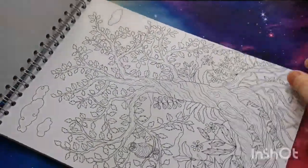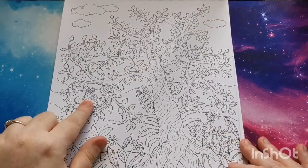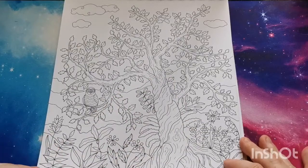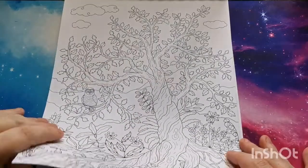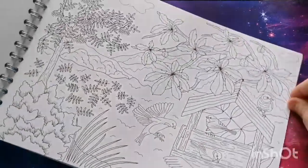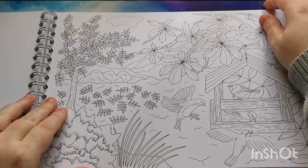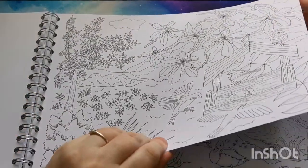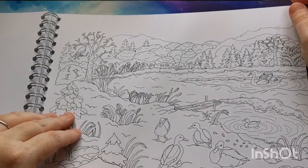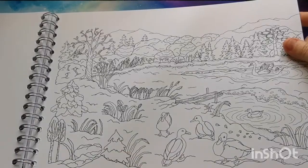Okay, so this is another portrait one. I've got an owl here in a tree, which I love — you guys know owls are my thing, they're my favorite. There's certainly a lot in here to keep you busy.